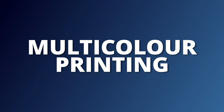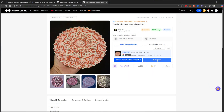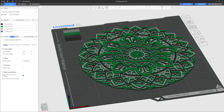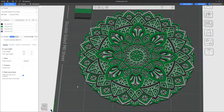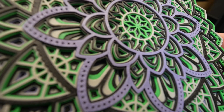The next thing I wanted to do was test out the multicolor printing capabilities of the Anycubic Cobra S1. Using the website Maker Online, which is Anycubic's 3D repository site, I found a really cool Mandala wall art. Each layer is its own individual color, making it a fairly quick print without too many color changes. After assigning some of my own colors, I sliced it and sent it off to the printer, and after not too long I was left with a really cool 3D printed Mandala.